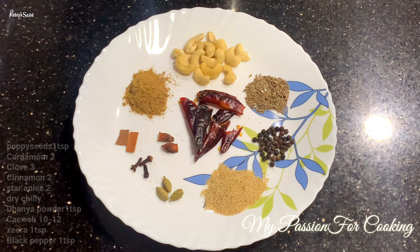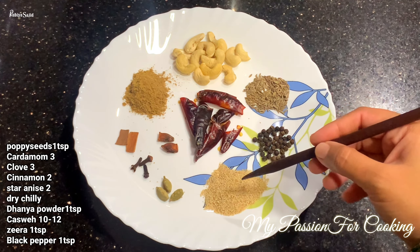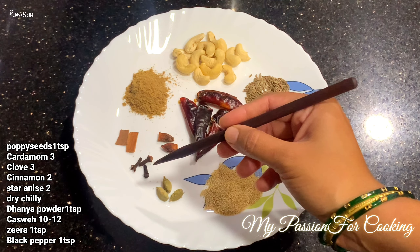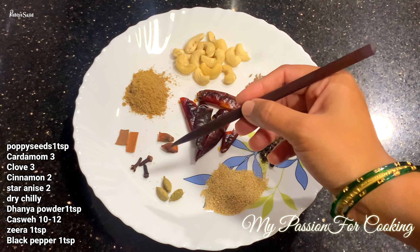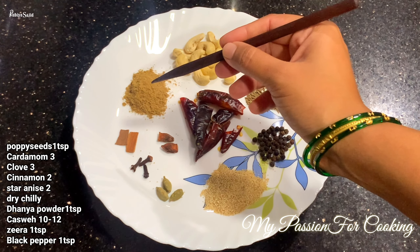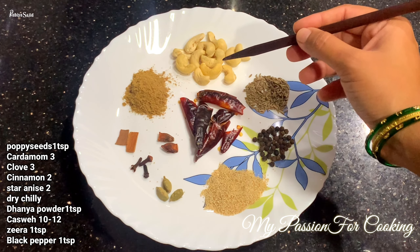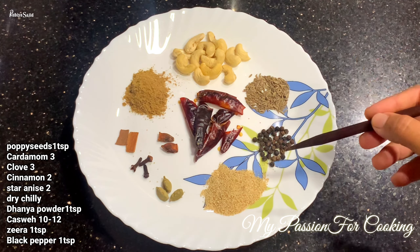While our mutton is cooking, we will make a special biryani masala. For this we need: 1 teaspoon kush-kush, 3 long, 2 dal chini, 2 star anise, 4–5 jaguar, honey powder 1 teaspoon, kaju 1 teaspoon, 10–12 pieces, and 1 teaspoon more. We will grind this into a fine powder and the masala will be ready.